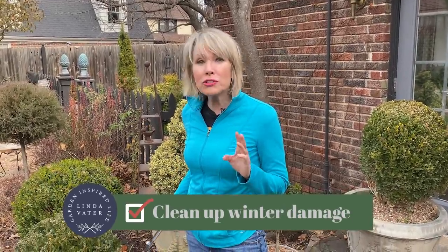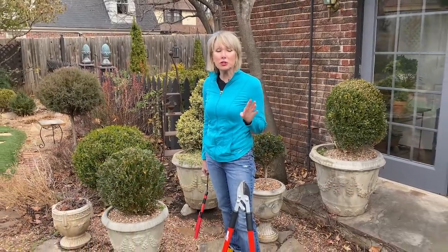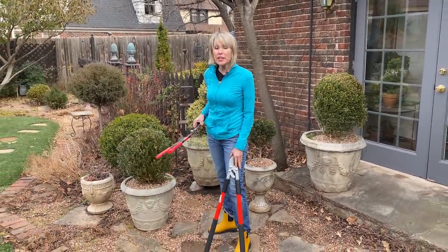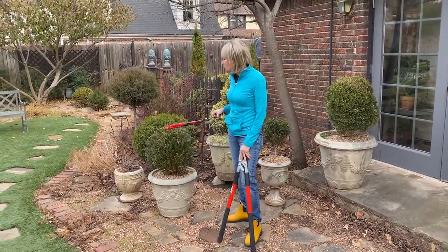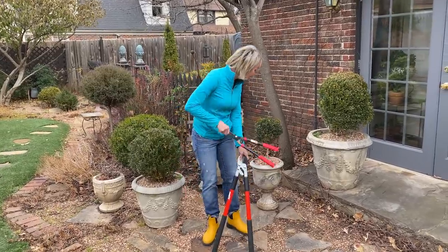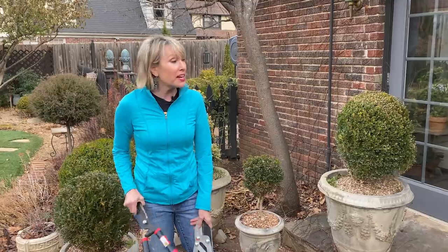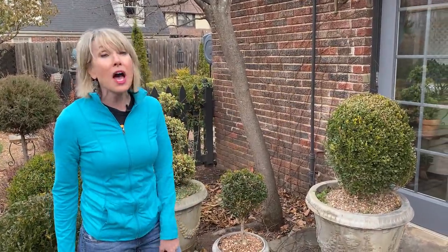Another thing you can do to get a head start on spring is to clean up winter damage. I use lots of evergreens in my landscape, and you probably have all sorts of deciduous shrubs that have lost their leaves. You can safely, right now while it's still winter, go in and prune out any dead or diseased wood. If there's dead wood inside these boxwoods, I could safely prune that out. I'm not going to force any premature new growth by doing that kind of pruning because the wood itself is dead.